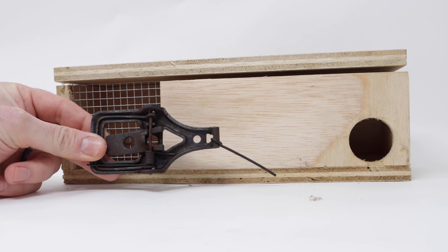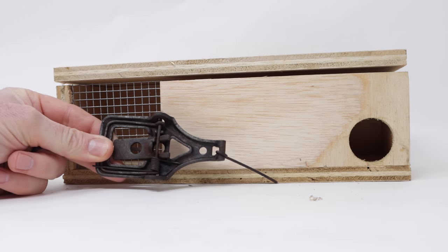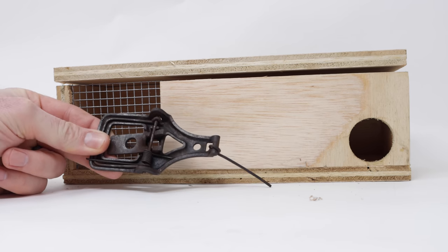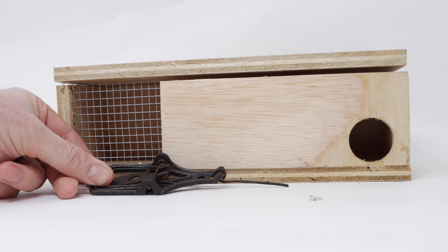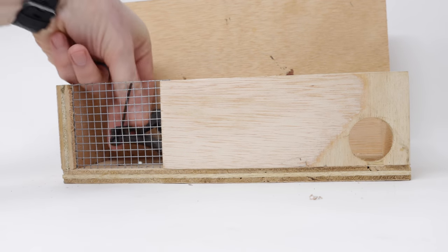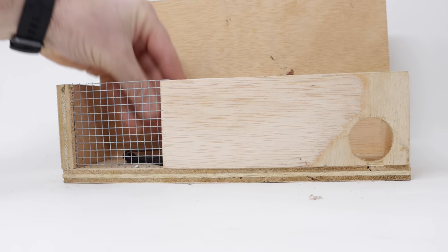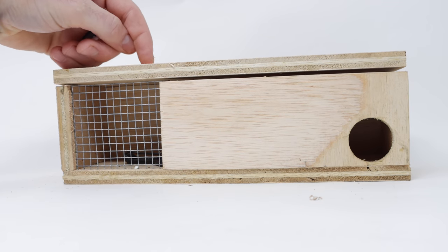Now, we're going to go set this up in the barn, but I do have to be very careful. These traps sell for between $300 and $400 in this condition, and I don't want a pack rat stealing it. That's happened to me before, so instead, I have my mouse trap box. We'll lift up the lid, place the trap in back. That way, only a mouse can get in there — squirrels and rats can't.